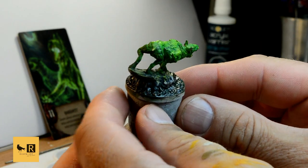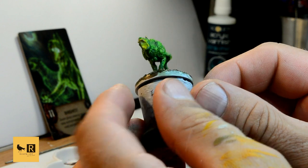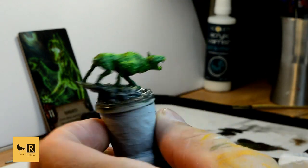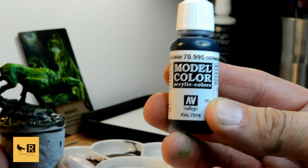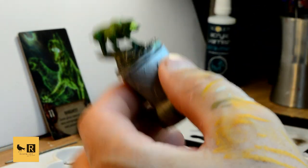This is how the Barghast presents at the moment. We have a few final touches to finish it off and it will be ready for the tabletop. Next, we're going to paint the edge of the base with German Grey.